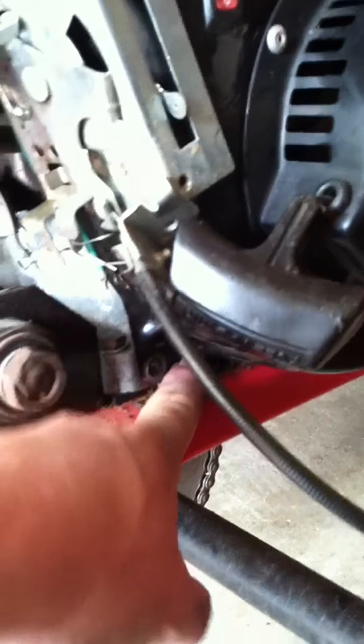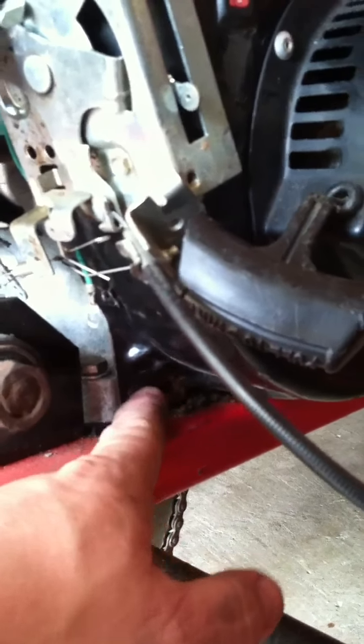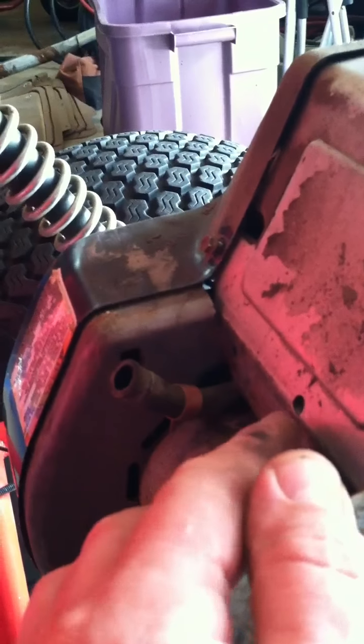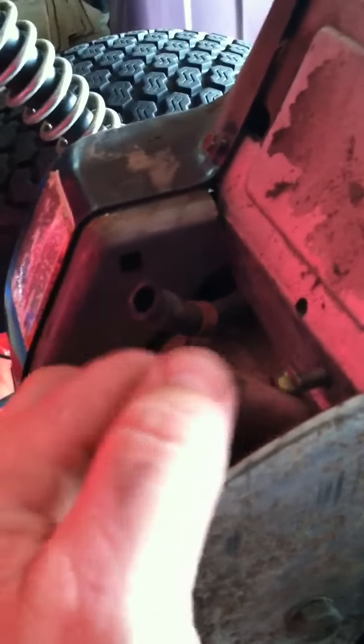There are two screws on the bottom — one here and one over on the other side. If you look horizontally just right under the bottom part of this coil cage, you'll see two different screws. To get the gas tank off, which was a little bit trickier, there's one screw — you'll have to drain your gas tank before you get to this. Luckily mine had run out of gas. You also have to pull this fuel line off to completely remove the tank.